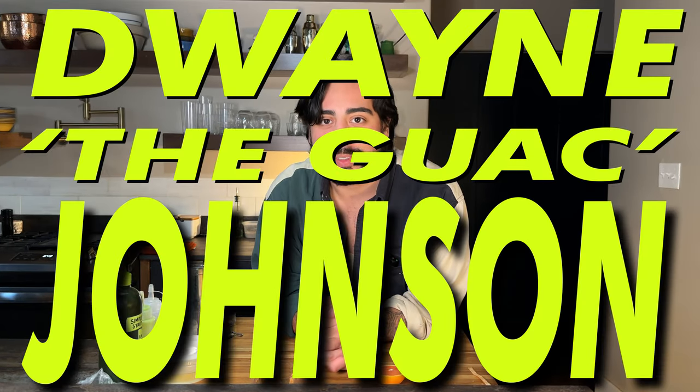Today is a very special day. I've been very, very excited to do this for quite some time. It's one of my favorite drinks conceptually. It fits firmly under the category of guac tail — the guac tail. It's Dwayne the Guac Johnson.